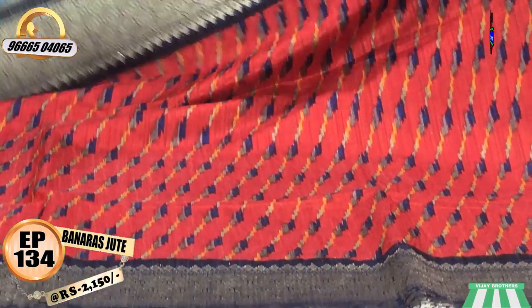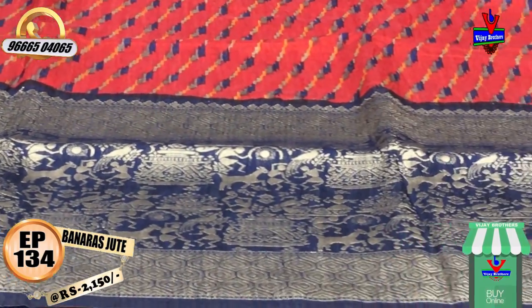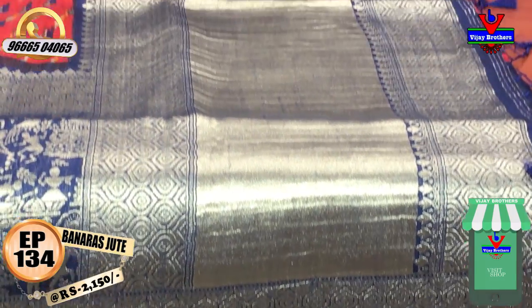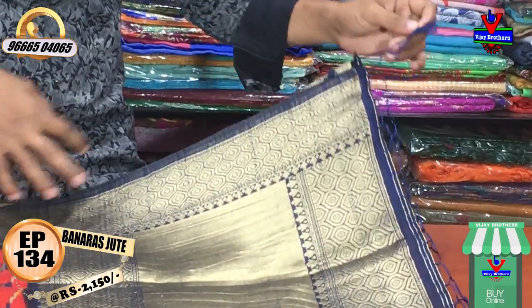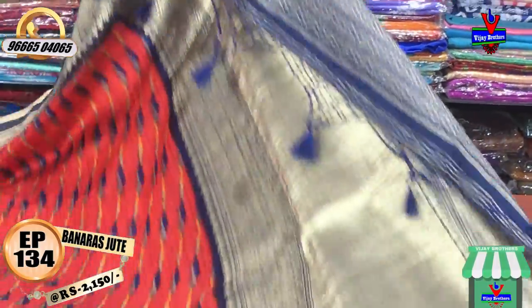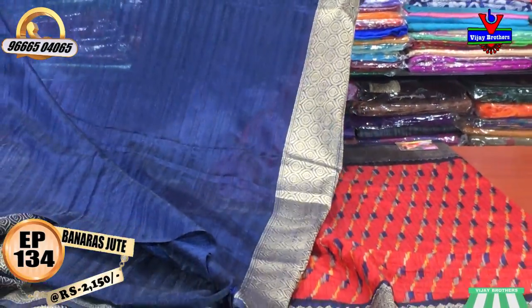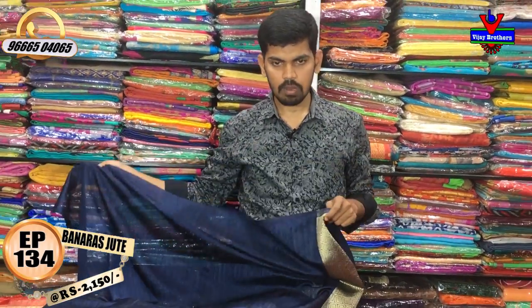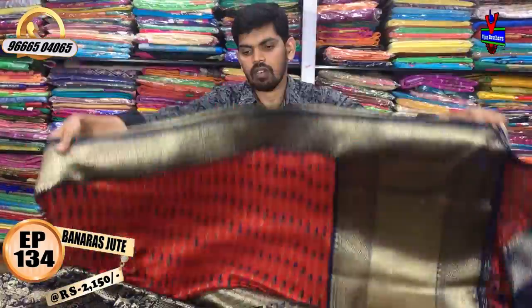This is a tribal design in black. We have selected a black colour. The blue color combination features a plain blouse and a simple pattern blouse. The cost is a very reasonable price of 2150 rupees.